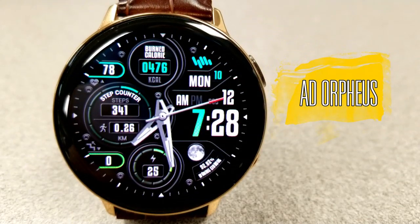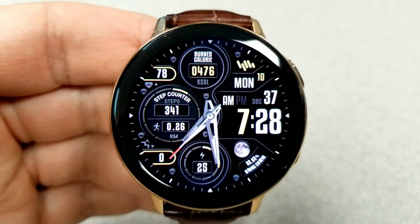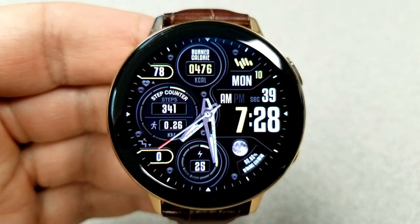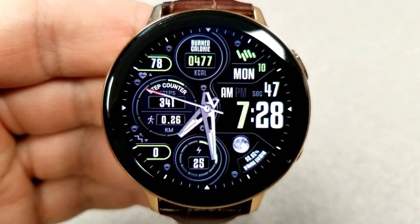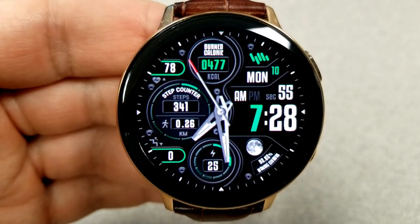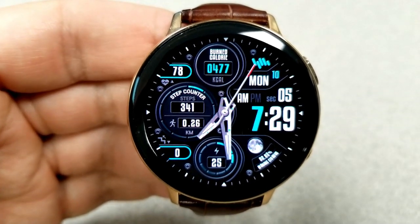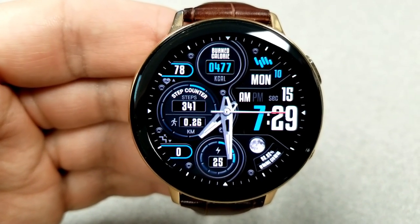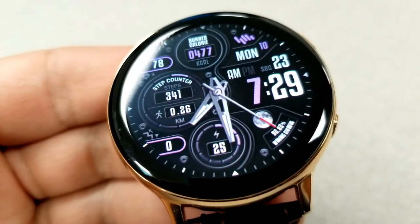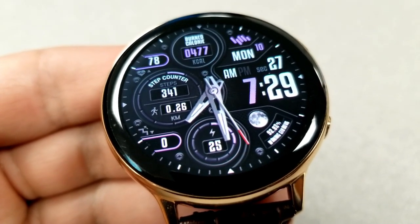Here's a really stunning hybrid watch face — it's probably my personal favorite of all five. I really like the visual design with all those different panels and display areas. The digital time is bold and easy to see, and I especially like one of the theme variations where the colors automatically change every few seconds, giving a nice blending of different tones across all the frames and digits.